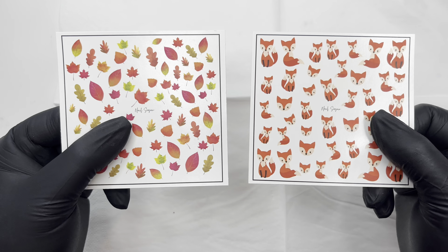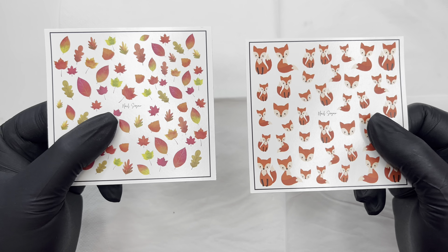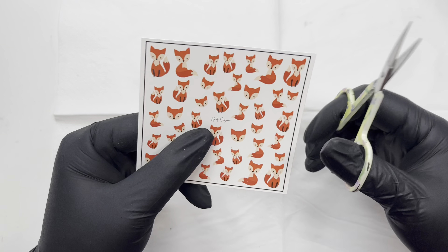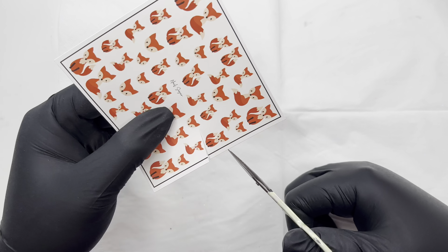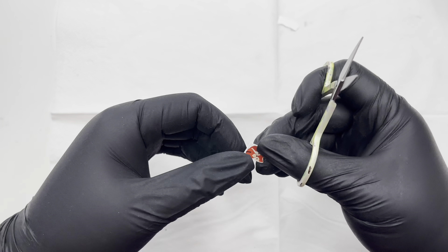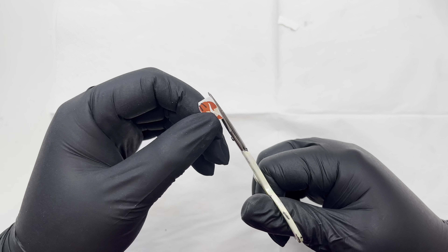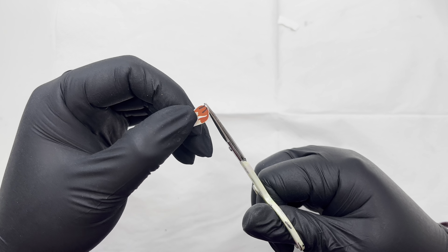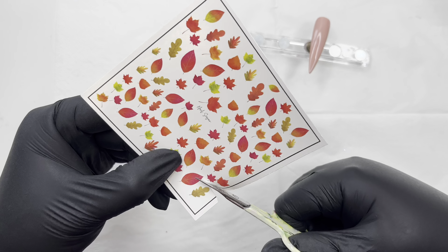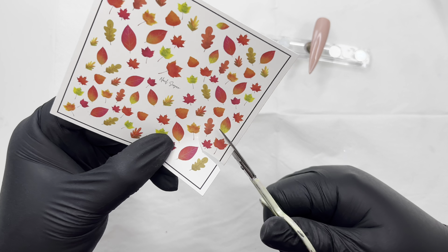Autumn leaves and look at the little fox cub cuties — just how cute are they! I just love them. So I'm taking my little fox cubs, choosing one of them, and I'm just kind of going to cut it out roughly first, then getting my scissors in, trimming off the excess, and tidying that up. Then I'm getting the little leaves as well — just picking and choosing what leaves I want to place on.